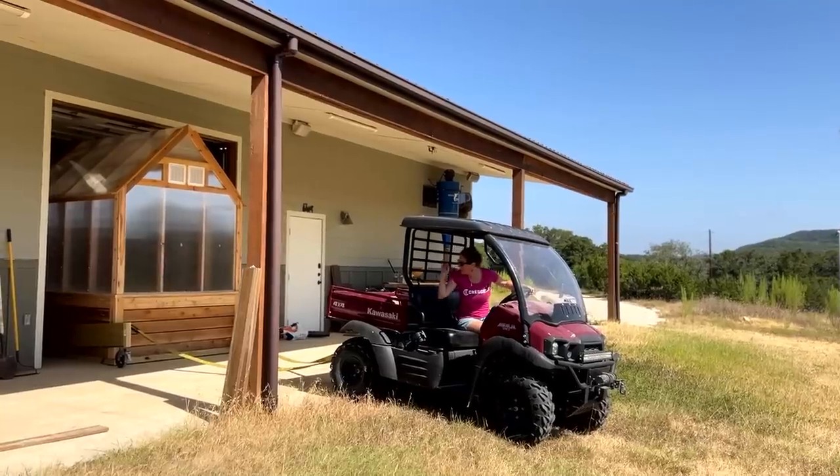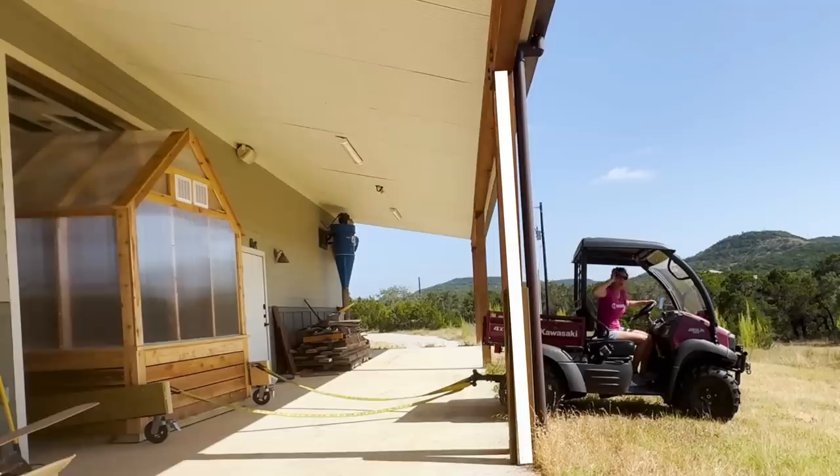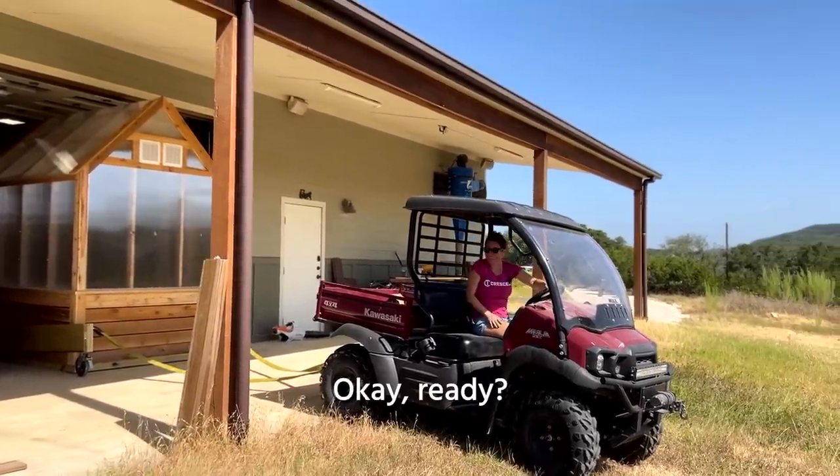The original plan was to pull it straight out, but the shop header is like 112 inches — way too short. So I'm only going to pull it out far enough to take a left and go down the nice smooth concrete.